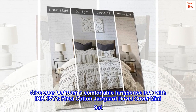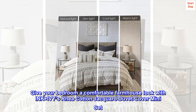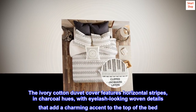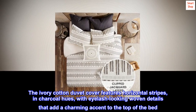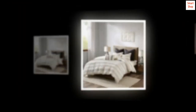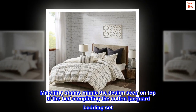Give your bedroom a comfortable farmhouse look with Ink Plus Ivy's Rhea cotton jacquard duvet cover mini set. The ivory cotton duvet cover features horizontal stripes in charcoal hues, with eyelash-looking woven details that add a charming accent to the top of the bed. Matching shams mimic the design seen on top of the bed, completing the cotton jacquard bedding set.